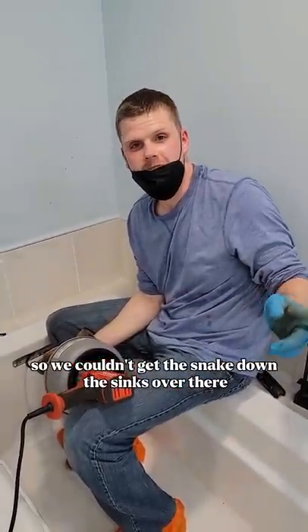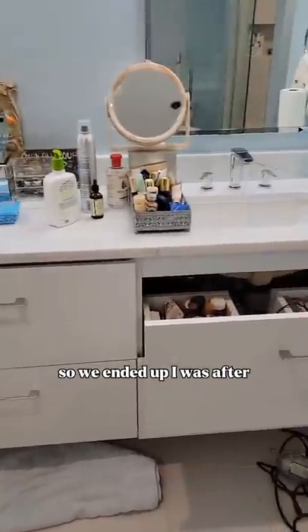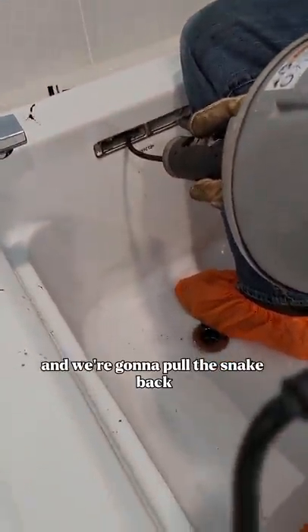We couldn't get the snake down the sink over there, so we ended up — I was, after all, able to feed it in through the air. And now the drain is clear, so we're running water and we're going to pull the snake back.